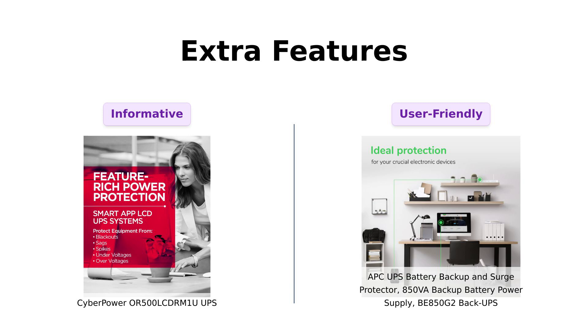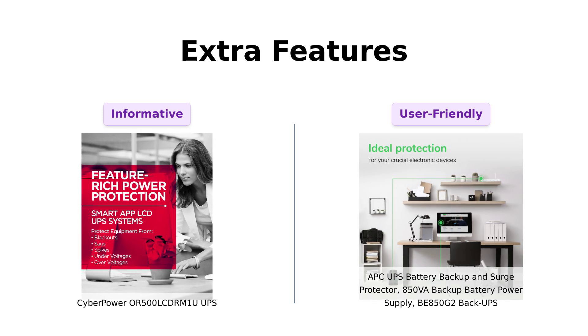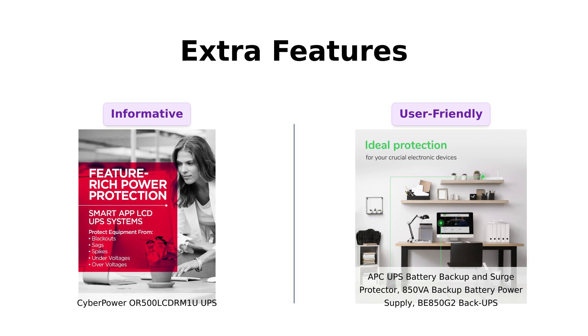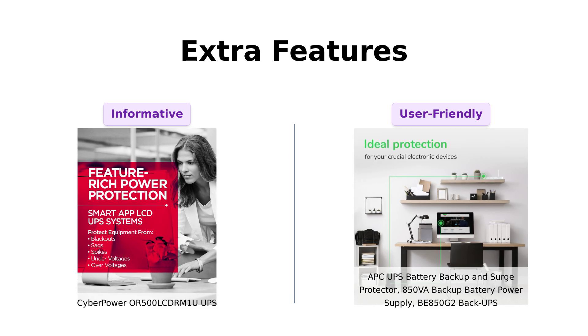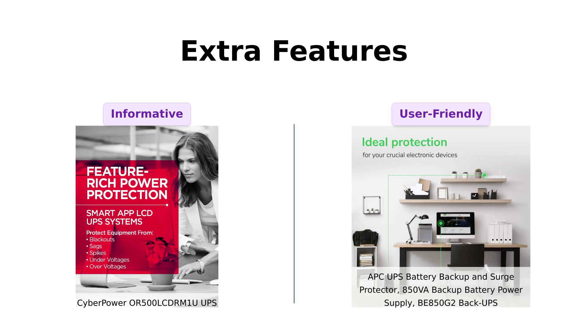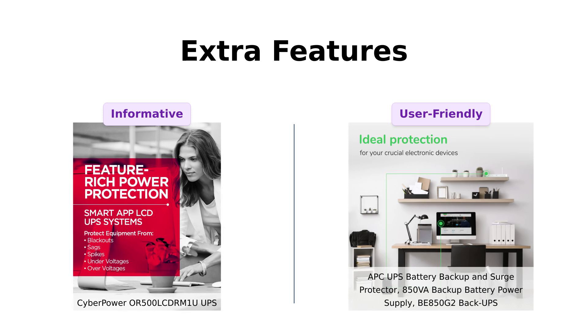Let's talk features. The CyberPower OR500LCDRM1U features a multifunction LCD panel that displays important information like battery status and runtime. Reviewers appreciate this feature, although some noted the display turns off quickly. It also has automatic voltage regulation, which users find helpful. Meanwhile, the APCBE850G2 is wall-mountable and comes with PowerChute management software. Reviewers have mentioned the user-friendly design and clear indicators for power status, though some users find the wall-mounting option unnecessary. Both units have their perks.